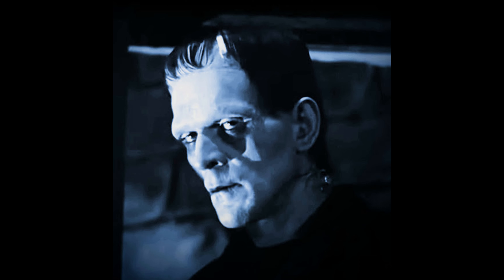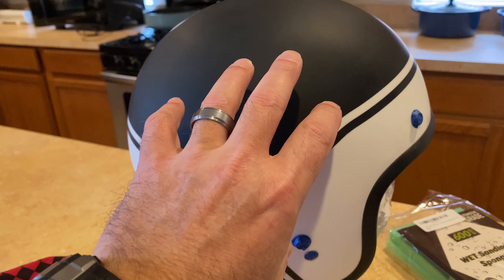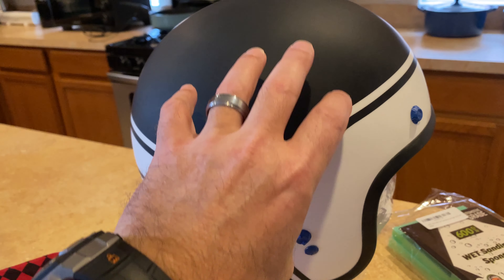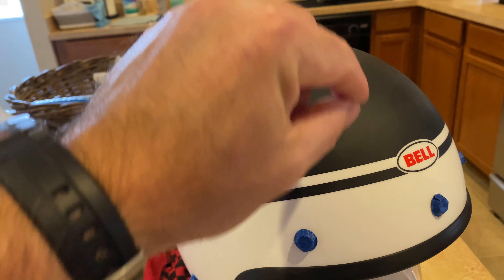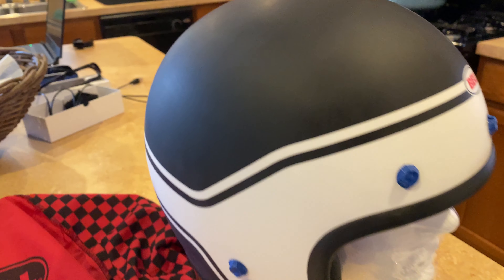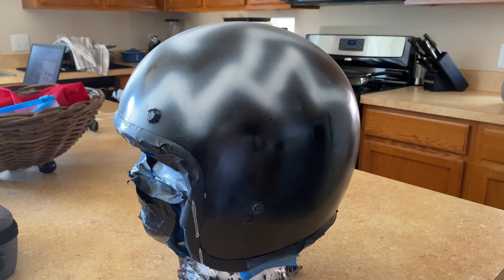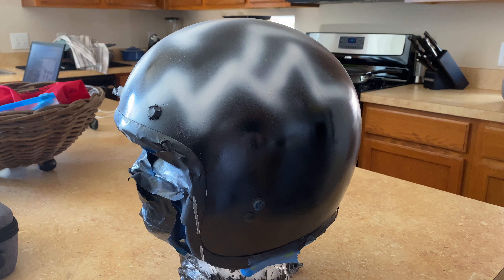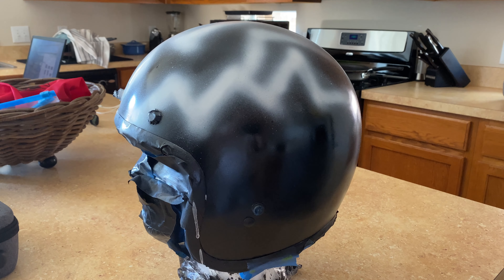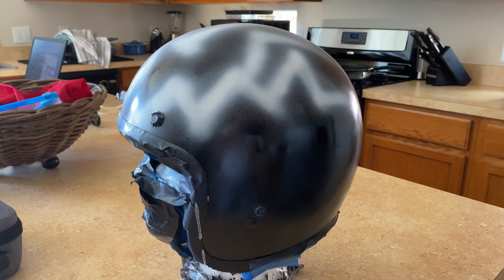I got some images of Frankenstein off the internet and did a little editing — kind of tinted it a light blue. I'm going to put a portrait of Frankenstein on each side, about right here, and then freehand with my airbrush some lightning bolts going across the top. I decided to do the lightning first so I don't get overspray on my water slide decal. This is just the beginning — just kind of the glow from the bolts.